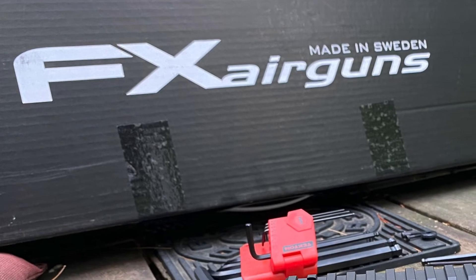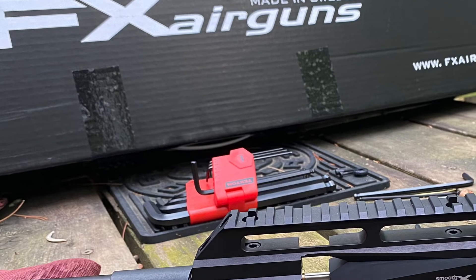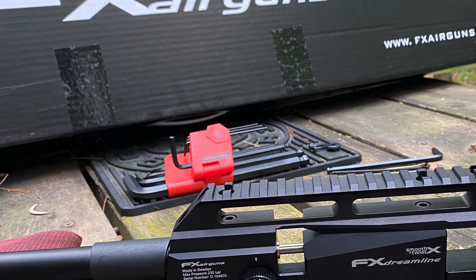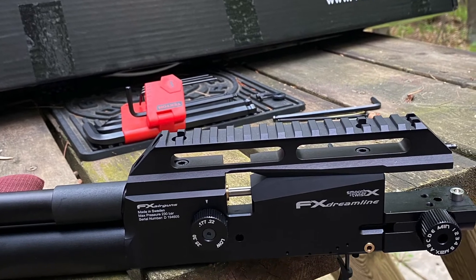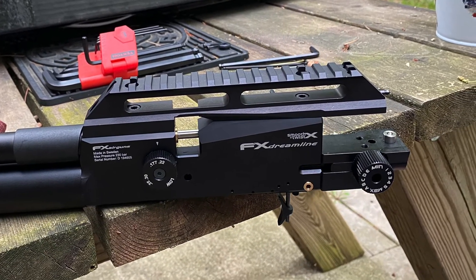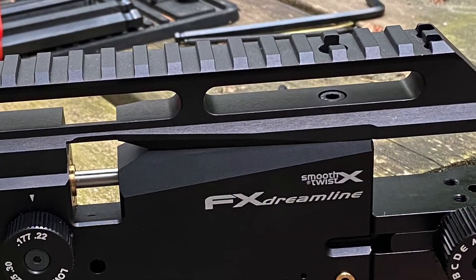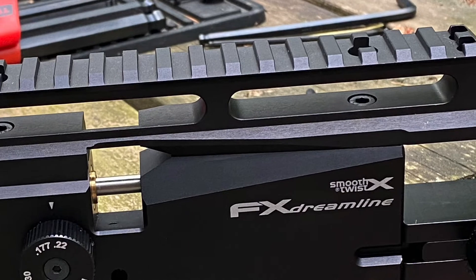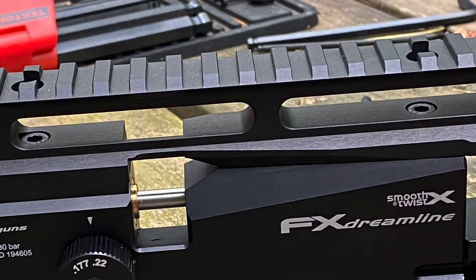Well everybody, we hope you enjoyed the video. Not the sort of thing you probably really need a video in order to figure out, but we hope it gives you a sense of just how easy it is to work on a Dreamline. There's really nothing on any of these external parts swaps that requires much mechanical know-how, and it's certainly a job that just about anybody can do with a set of Allen wrenches.